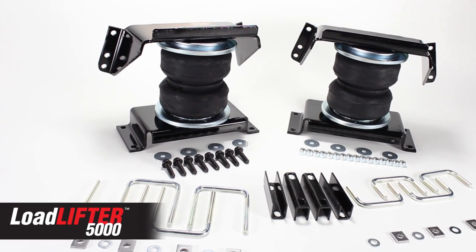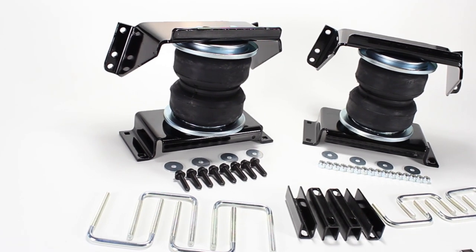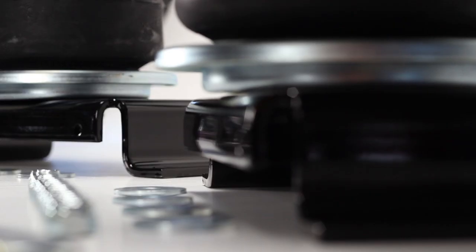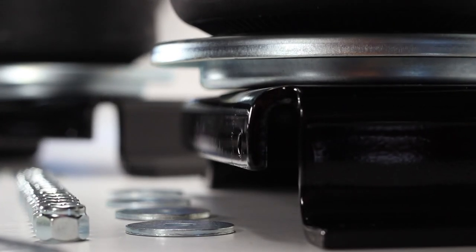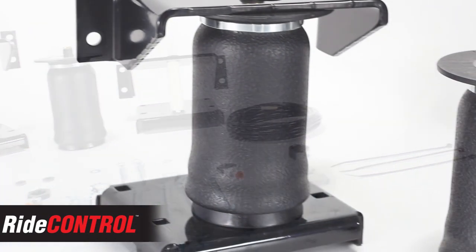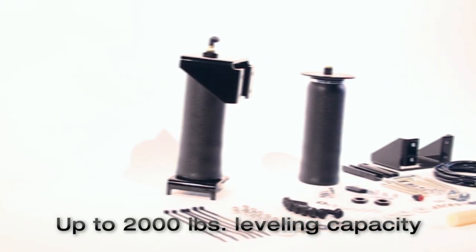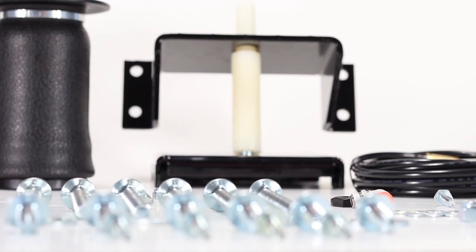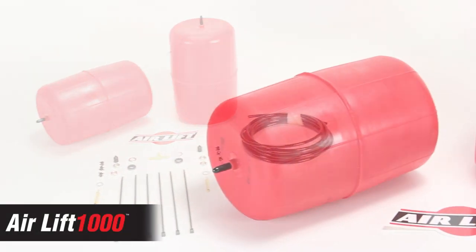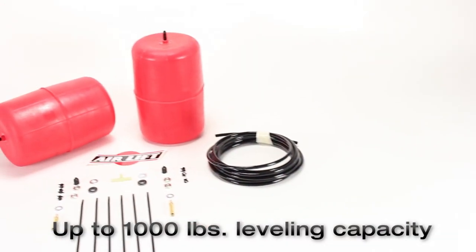LoadLifter 5000, our heaviest rated kit, fits three-quarter and one-ton leaf sprung pickup trucks and RVs and provides up to 5,000 pounds of leveling capacity. Ride control kits fit half-ton pickups and SUVs with leaf springs and provide up to 2,000 pounds of leveling capacity. Airlift 1000 kits fit most popular coil sprung vehicles and provide up to 1,000 pounds of leveling capacity.